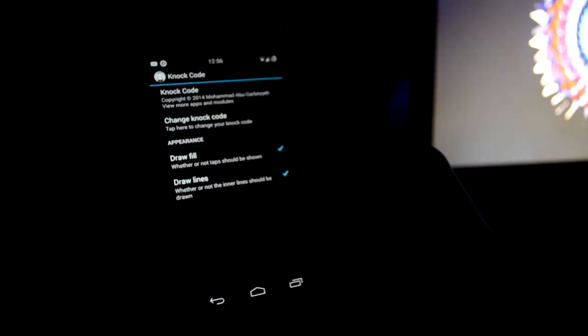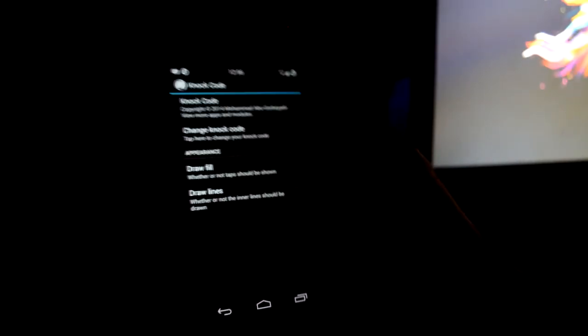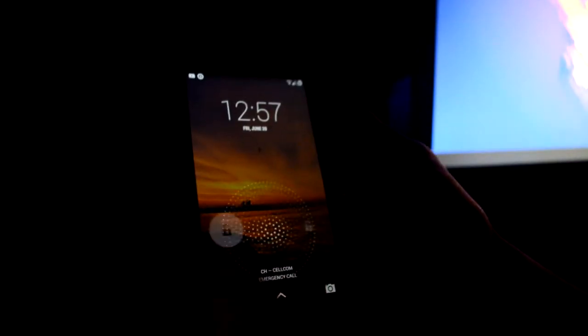All you have to do now is lock the screen and unlock it, and you'll be greeted with a very simple interface made up of four boxes in which you can put in the pattern. You can also untick 'draw fill' and 'draw lines', and that will make it so that when you unlock the phone there will be nothing but a blank page with only the virtual boxes. Hope you enjoyed the video guys, see you later.